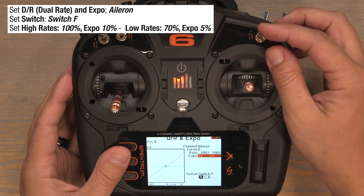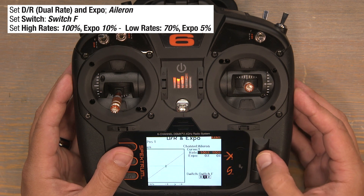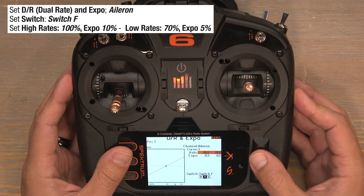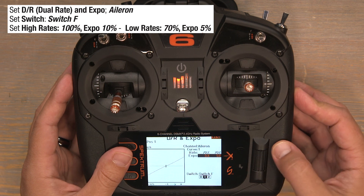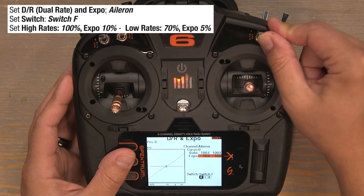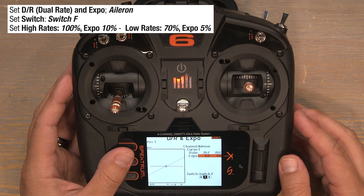When we flip the F switch down to the one position that'll be our low rate position. Bring those rates down to 70% — click on those 100s, scroll to the left, bring them down to 70%. Now scroll down to Expo, click on those zeros, and scroll to the right to bump that up to 5% and click to lock it in. F switch in the zero position is our high rates with 100% rates and 10% Expo. Flip down to the one position — there's our low rates of 70% with 5% Expo.